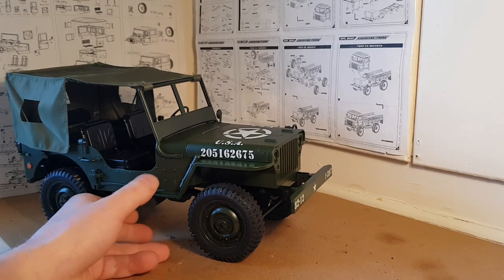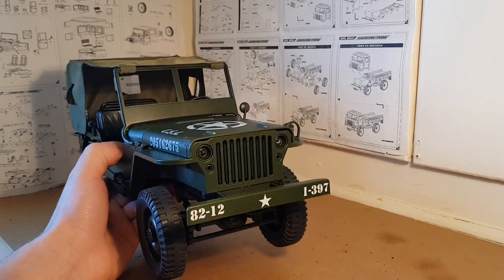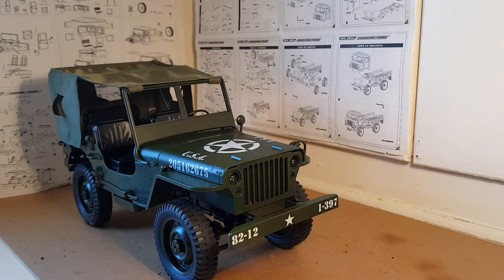I went back to the drawing board and found a workaround — a little mod in which you can upgrade your Q65 and get a bigger motor installed without trimming the body. I'll quickly unscrew the body and show you what I've done.